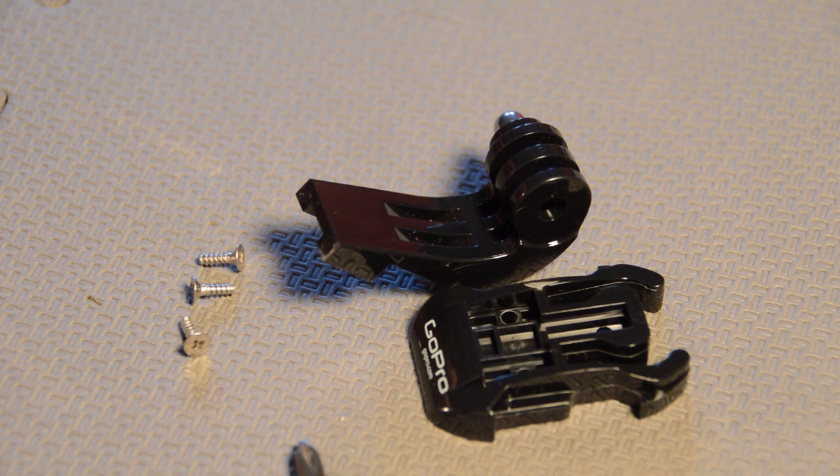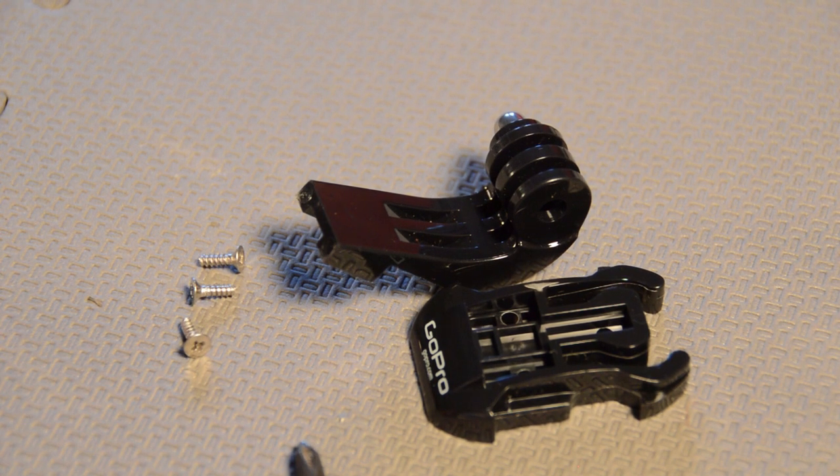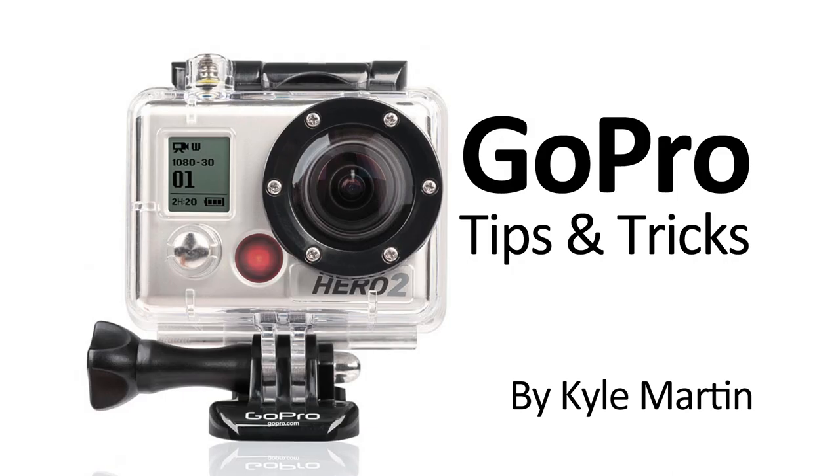So guys, thanks for watching. This was another GoPro mounting tips and tricks video. I hope you've enjoyed it. If you have, please make sure you subscribe and check out my channel for lots more videos.